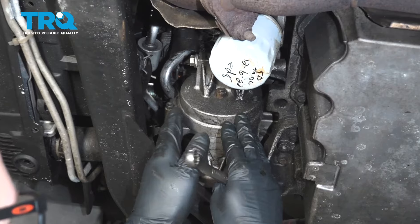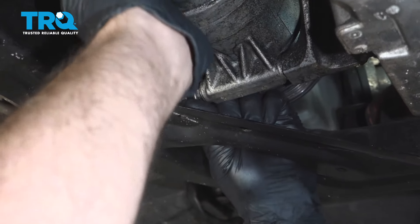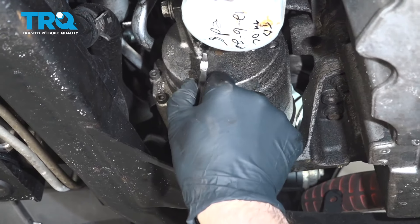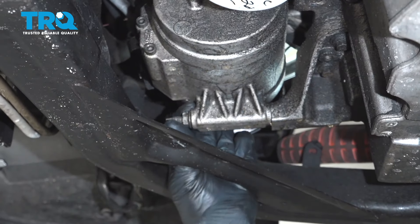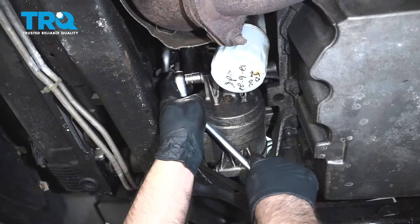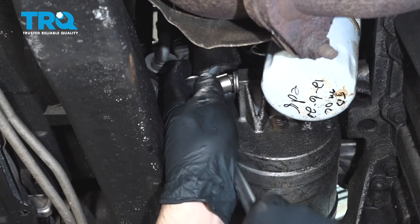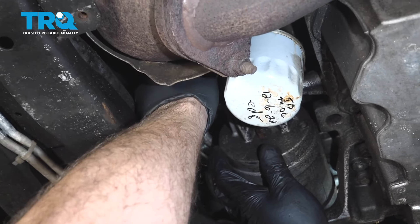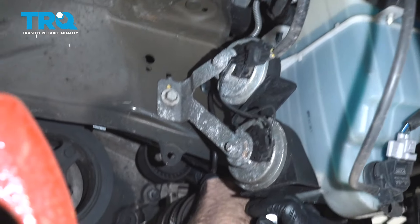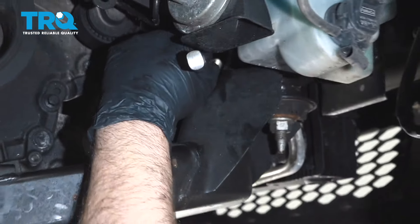We need to remove the compressor, or at least move it out of the way. I'm gonna use a 13-millimeter wrench — there's a nut on the end of this stud, loosen this up. We don't have a way to remove the refrigerant out of the system, so we wanna keep those lines connected. Make sure you don't take those lines off. Take that nut off, and then take this bolt out using a 13-millimeter socket. Take that bolt out. There's another bolt on top — use that same 13-millimeter socket. It's kind of hard to see, so you kind of have to do it blindly.